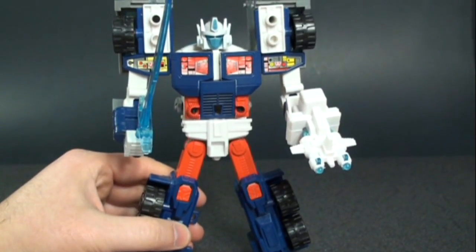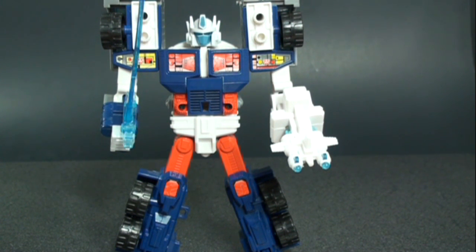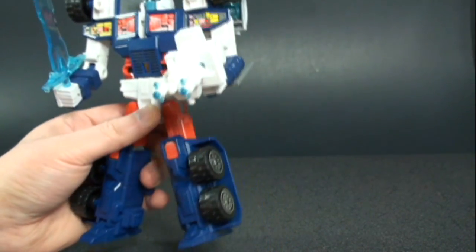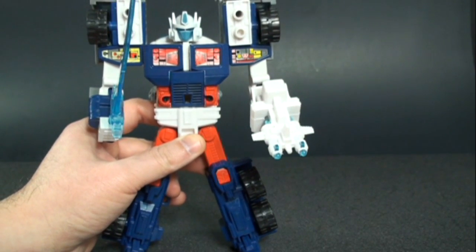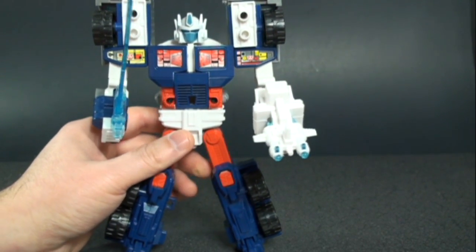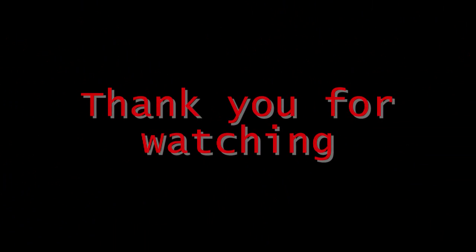That's it for G2 Laser Ultra Magnus. Really great figure — I do recommend picking him up, not just if you're an Ultra Magnus fan but if you're a G2 fan. This mold has lots of posability, a great color scheme, and it's just a fantastic piece. Thanks for watching — I really appreciate it. Stay tuned for more, take care, and I'll talk to you guys later!